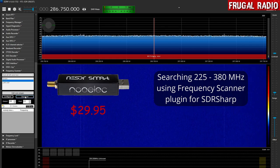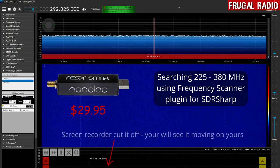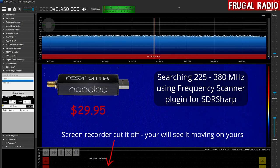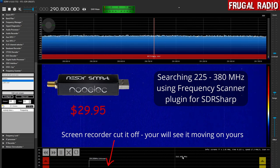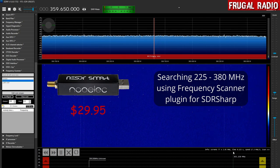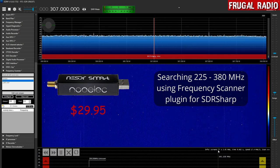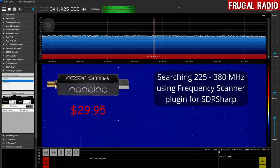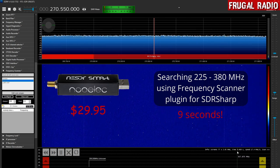I'm just going to hit the scan button here and we're going to see it begin. This is the line showing it going through that entire chunk of spectrum from 225 to 380, and once it gets to the end we'll be able to deduce how long it takes by reading the debug information. What it did was divide the 155 MHz of spectrum into 77 chunks of a little over 2 MHz each, and it took 9 seconds to scan that entire piece of spectrum.